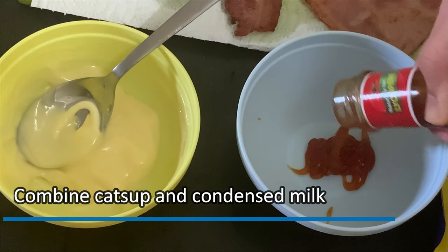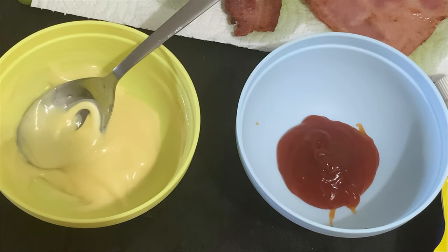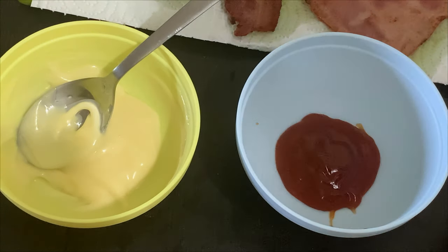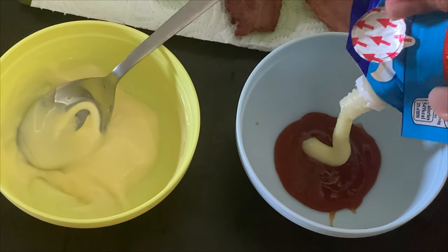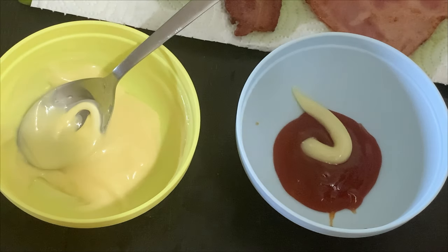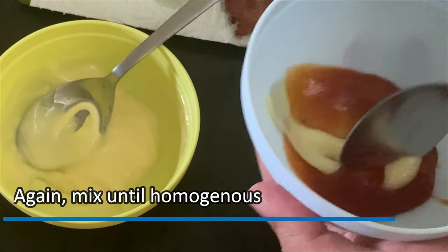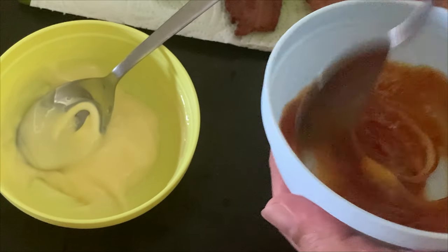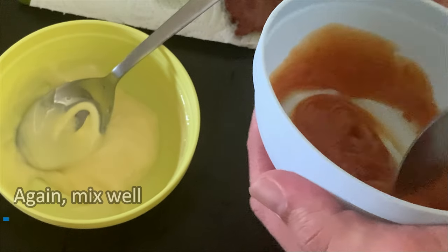Combine ketchup and condensed milk. In the recipes I found on the internet, they use sriracha. Since I don't have it in my pantry, as a substitute I'm using a spicy ketchup. Mix until homogenous.